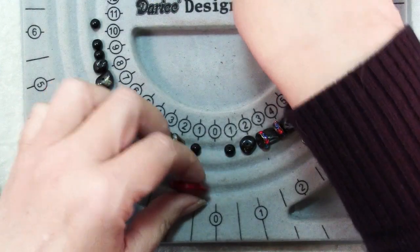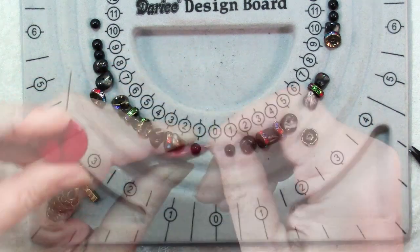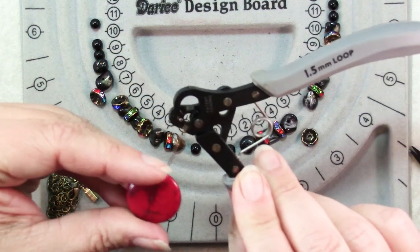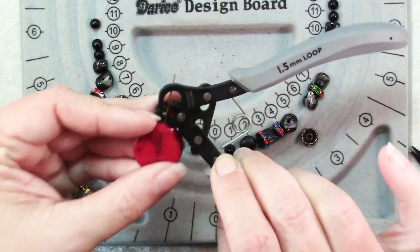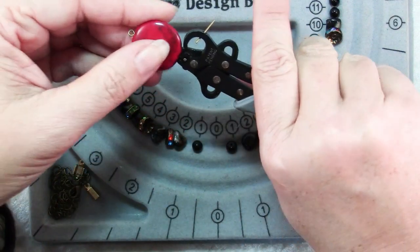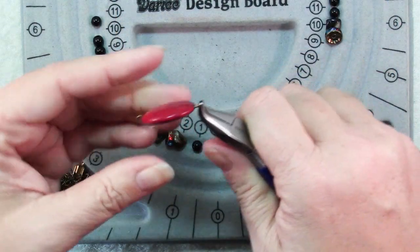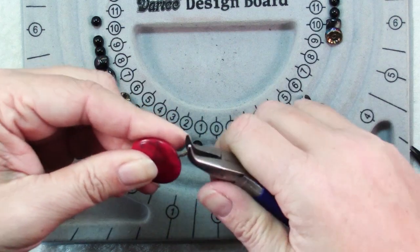Next we'll prepare our focal bead by sliding it onto an eye pin and then making a loop at the other end. You can use round nose pliers and wire cutters — I'm using the one step looper. Make sure that loop is nice and securely closed; make sure they both are.